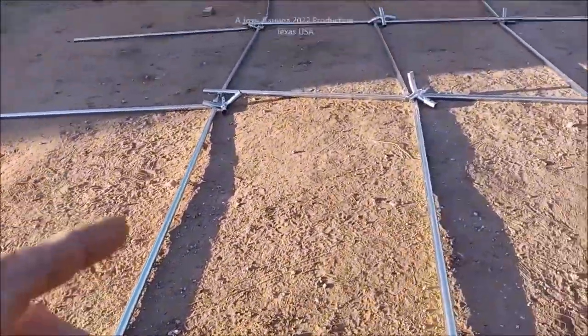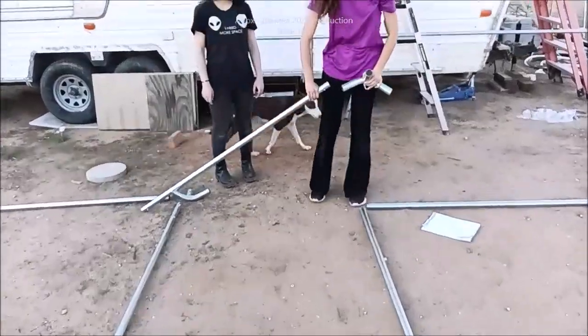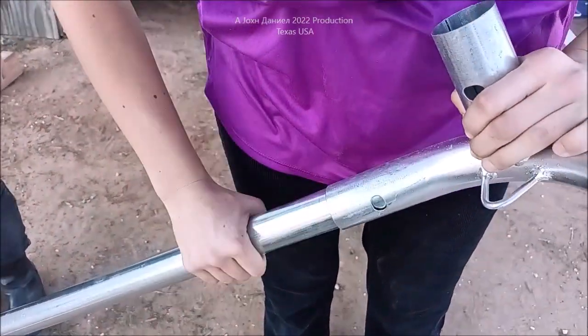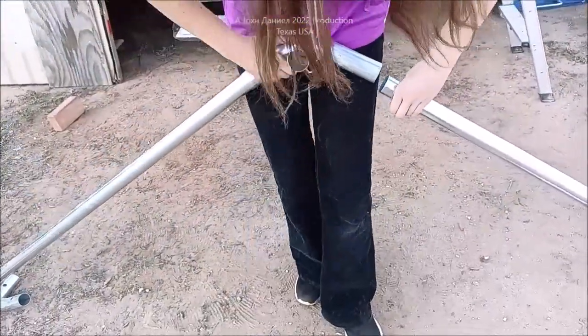Kira's going to show you how they start to put these together. It's a click-together style — hold the button in, bring it in like this, and it will click. Then she'll put the other end in. You notice there's a little bit of slack in this design.